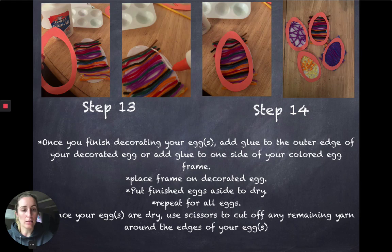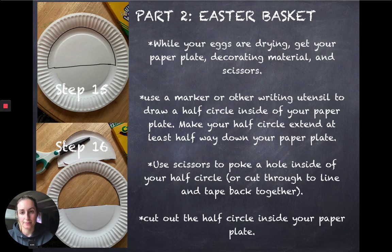In the yellow and orange egg, I took the yarn in my hand and used scissors to very carefully cut smaller pieces of yarn to then put onto my egg. Once your egg is dry, you can go back and cut off the edges to make it look more clean — that's up to you — or you can leave it messy. I cut mine off and you'll see it at the end.